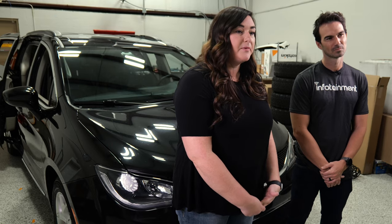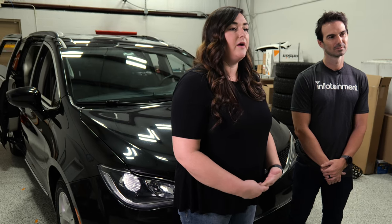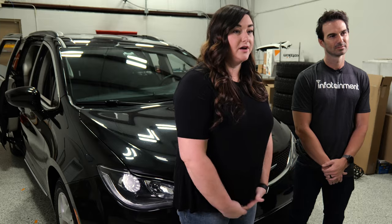I did some research and found Infotainment, and they offered the upgrade to CarPlay, so we're going to go ahead and show you how easy it is to install yourself. Now that we're in the vehicle, we'll go ahead and get started.